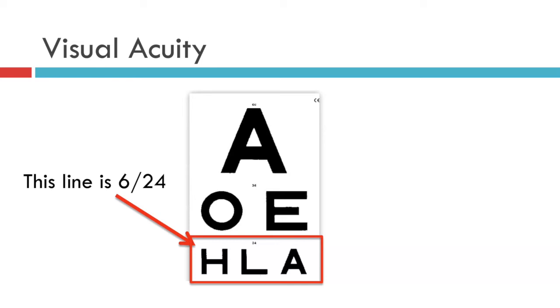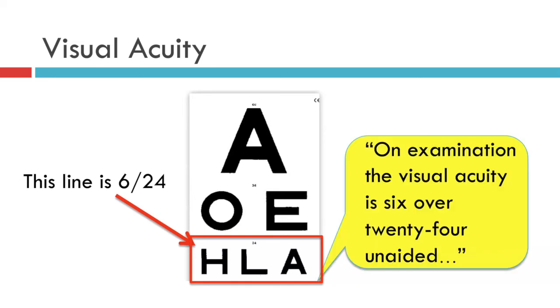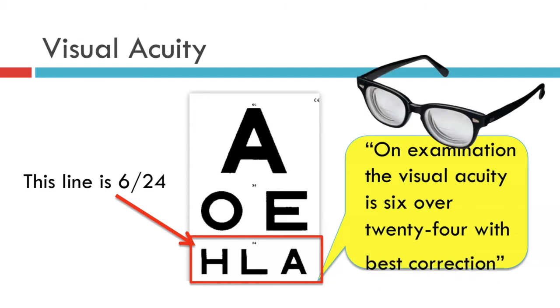If you want to communicate this to a fellow professional, this is what you say: on examination the visual acuity is 6 over 24 unaided. If the patient was using their habitual distance spectacles, then you would say that on examination the visual acuity is 6 over 24 with best correction.